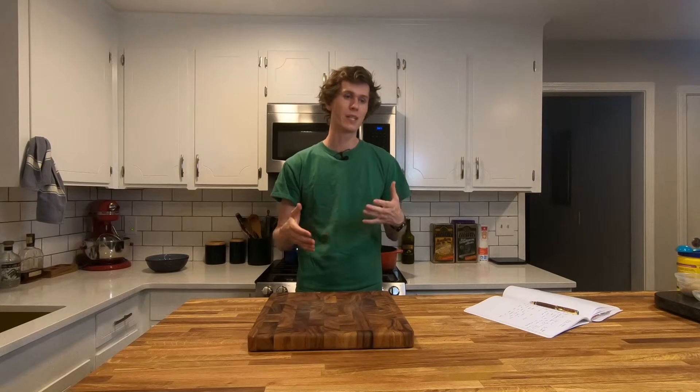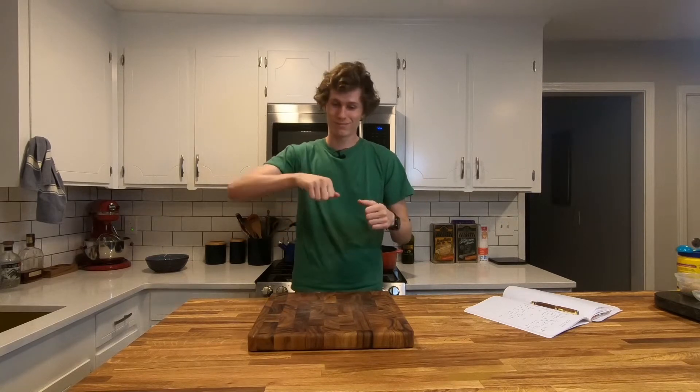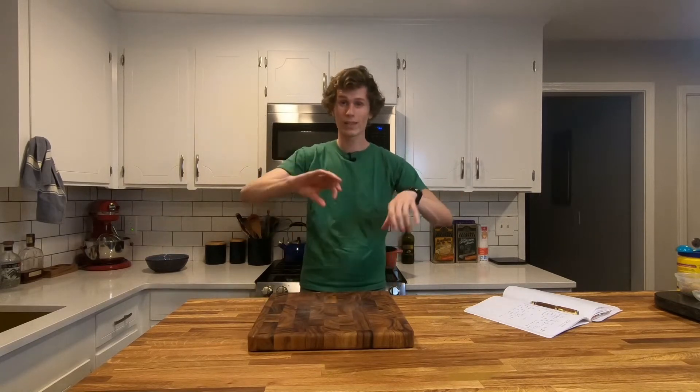Now that the chicken is cooking, this is a great time to mix up all of the ingredients for the sauce — the soy sauce, rice vinegar, orange juice, and all of those. Mix that all up in a bowl, or probably just a measuring cup if you don't want to dirty a whole bunch of things. And then that's all you've got to do for this step.